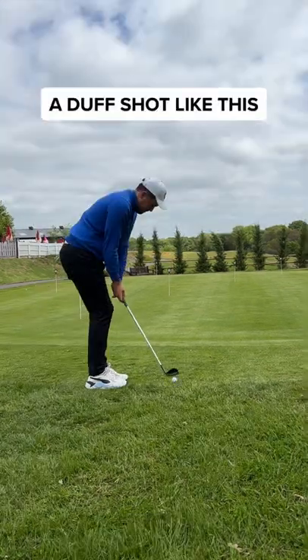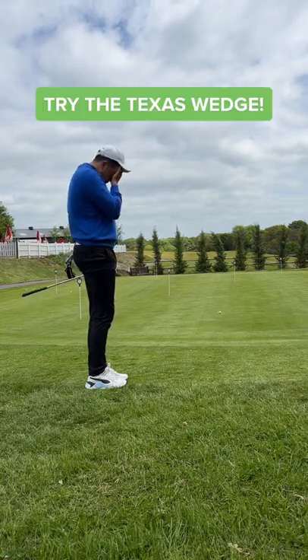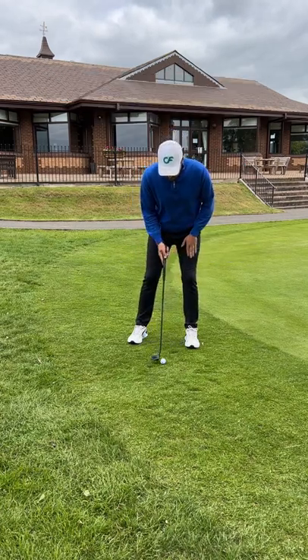...where you thin it into a different dimension, or you lose confidence and duff it short. Try the famous Texas Wedge. Have 60% of your weight leaning forward — this helps with contact — and make sure you accelerate through the ball.